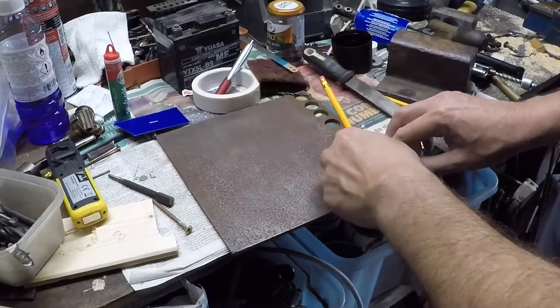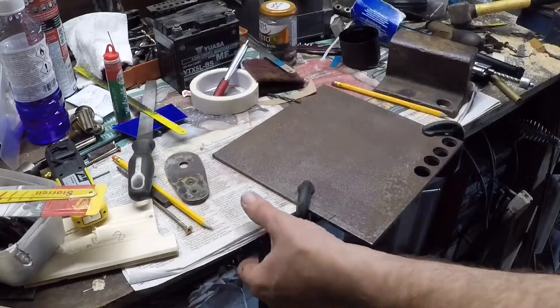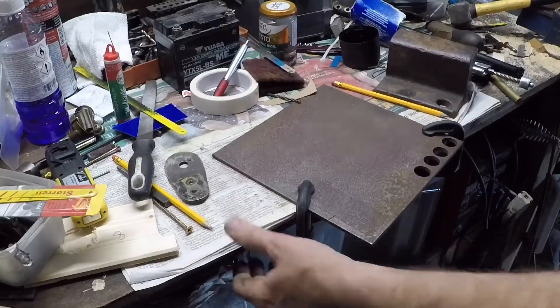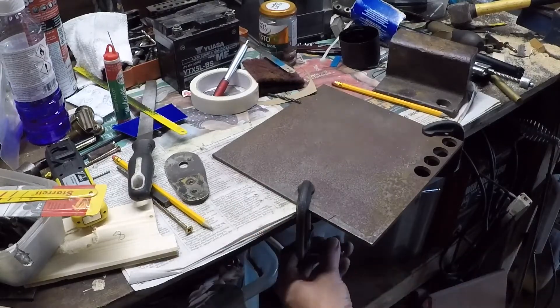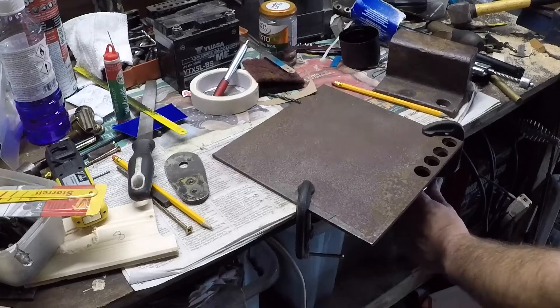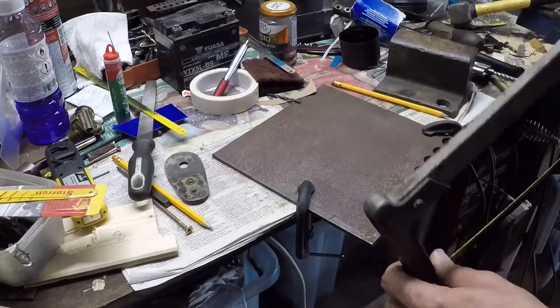I've marked up the position of the holes and frankly that'll do. I always build my workbenches with a bit of an overhang on the front so you can clamp things and cut. A couple of G-clamps and these longer things can be cut quite easily, and they tend to make less of a screaming sound than in the vice.